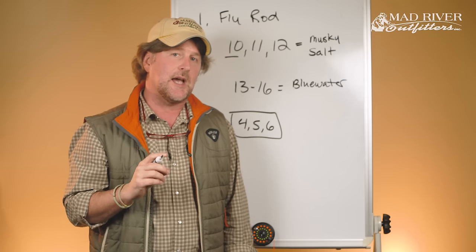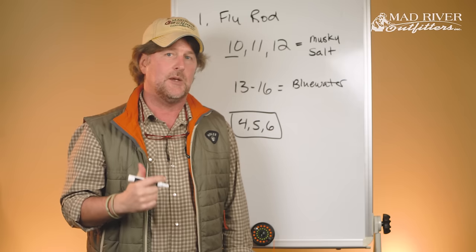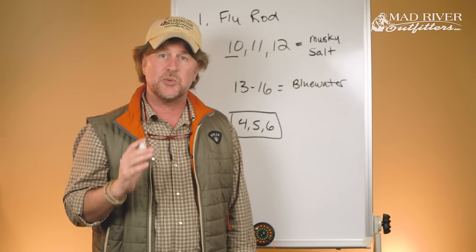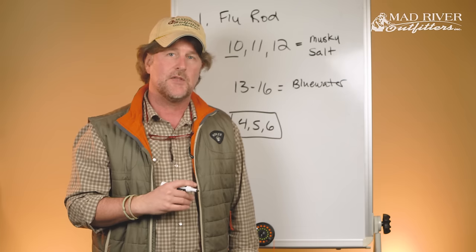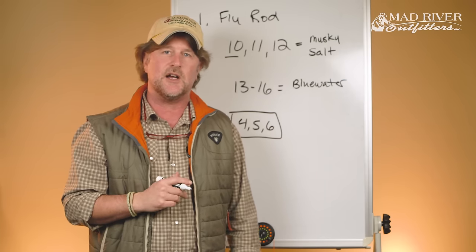Tune in for our next episode, where I'll talk about the length of the fly rod, and then we'll also have an episode on the action of a fly rod. You should then have a pretty good idea of what fly rod to select to get started in fly fishing. Thanks for watching — subscribe and stay tuned for more on getting started in fly fishing.